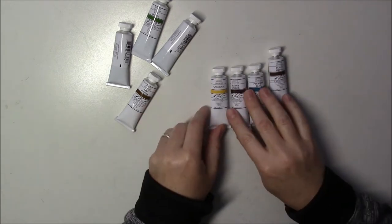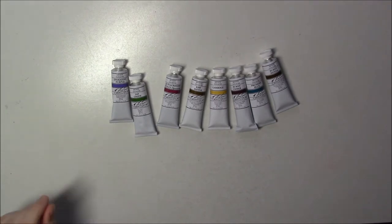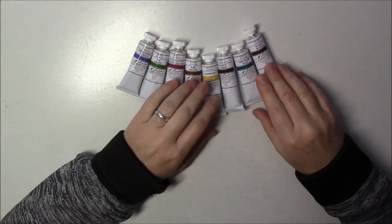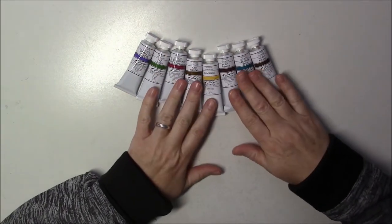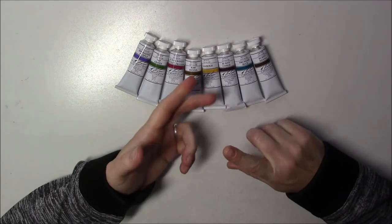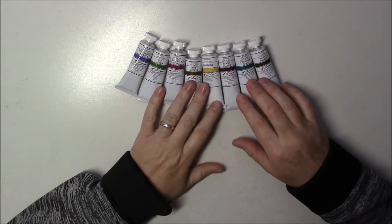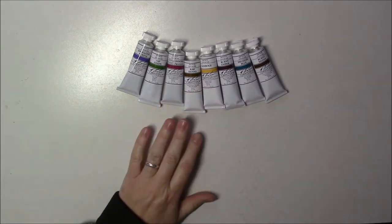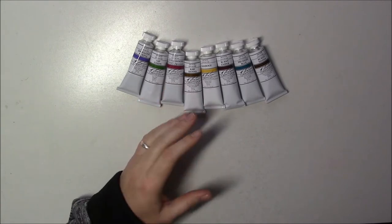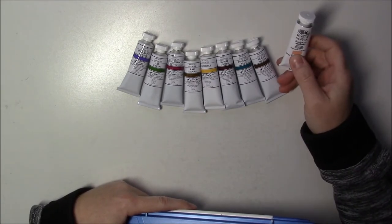I finally got around to getting some M. Graham gouache to compare with the Winsor & Newton that I already have and really like. I heard the M. Graham stays moist a lot longer. I'm familiar with this brand — I've got oil and watercolor paint from M. Graham, it's a really good quality brand, and they use honey for their binder, which is why it stays moist longer.